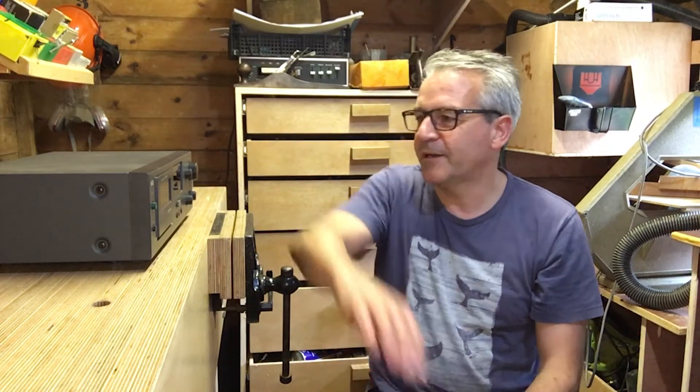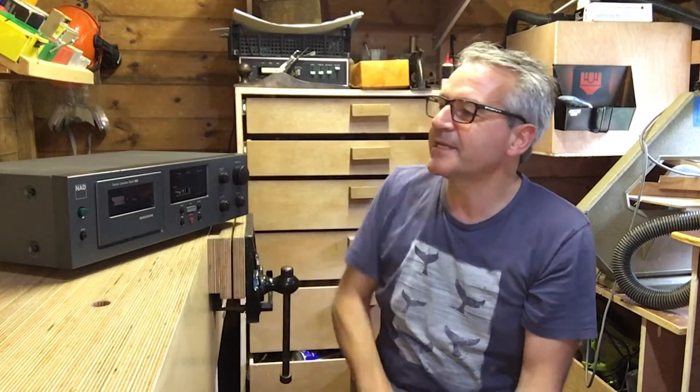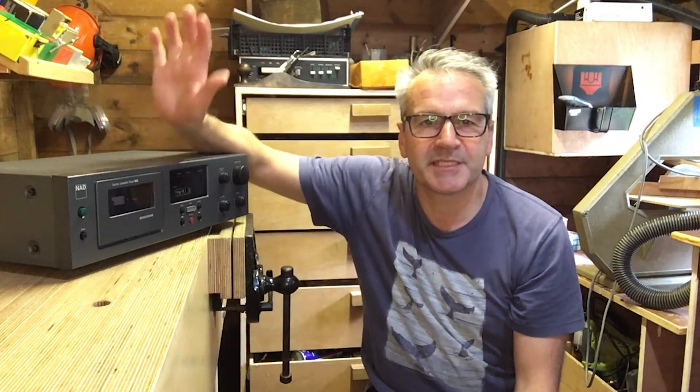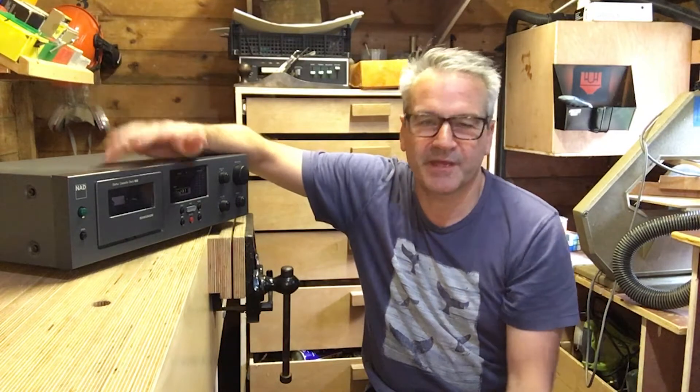Good afternoon, welcome to the shed. Just a quick little repair job this afternoon. I bought this tape deck — this is a NAD 602. I was after the amp, but I had to buy the amp, tape deck, CD player and the receiver. I paid 60 quid for the lot, so you know the amp is worth that on its own.